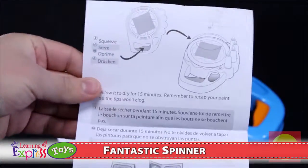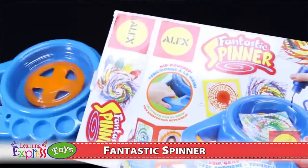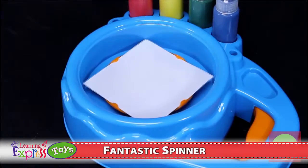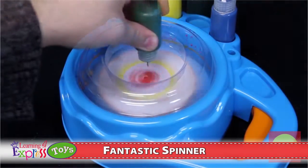Fantastic Spinner comes with enough materials to make twenty different projects, but can be used over and over with your own paint and paper. The Alex Toys' Fantastic Spinner is also the winner of Creative Child Magazine's Preferred Choice Award and is intended for ages six and up.